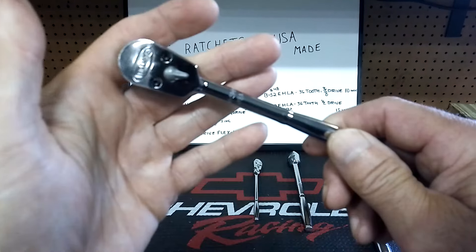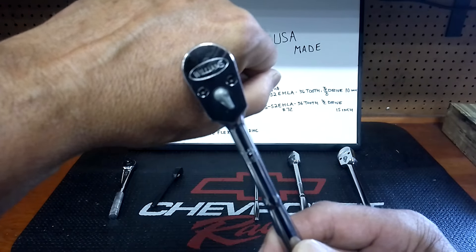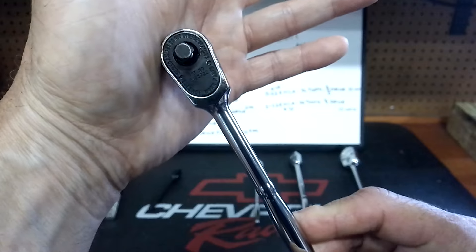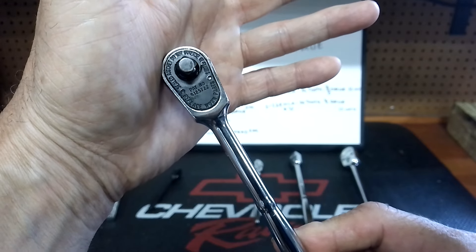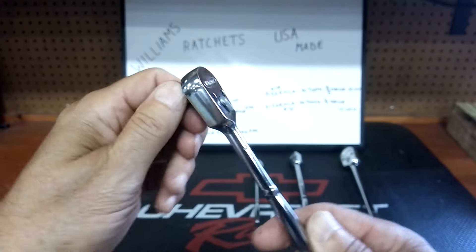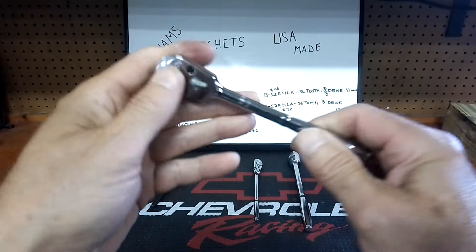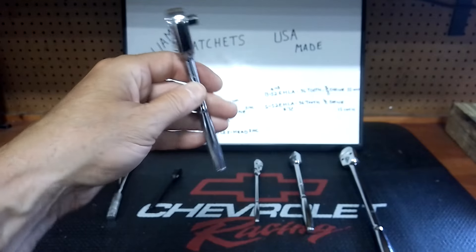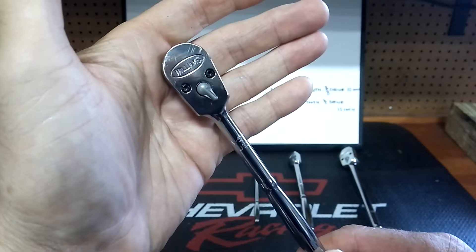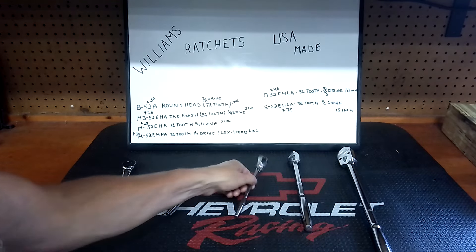Any chance I get to buy USA tools, I gobble them up. We should all be doing that, guys. We all complain when manufacturing goes overseas — all we can do is try our best, do our part, and buy as many as we can that fit our needs. They do have some back drag; that's the only downside to these, even after use. But they're a tough design with that 36-tooth and they're a good-looking ratchet. You can see scuffs on it — it's been used.